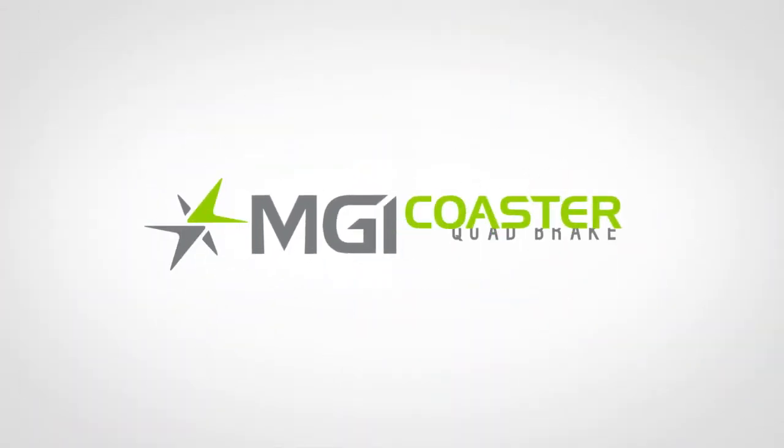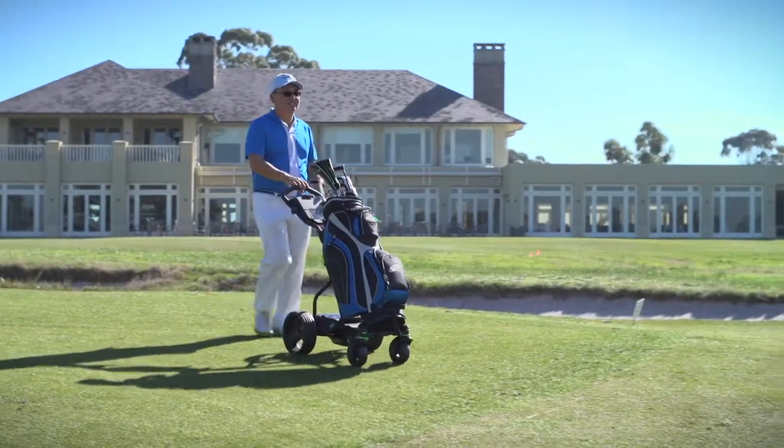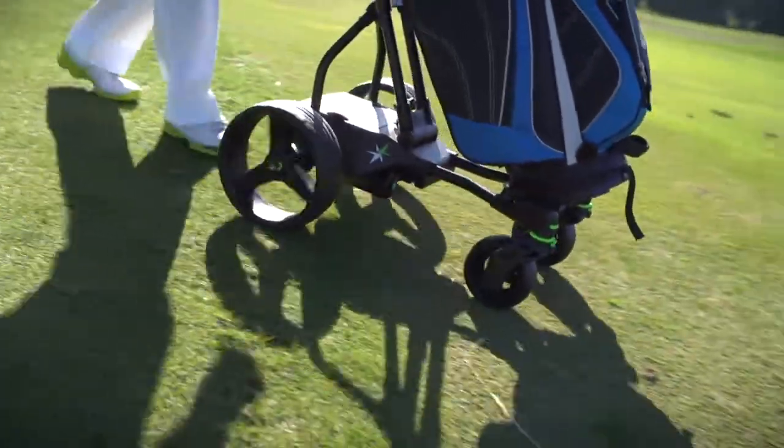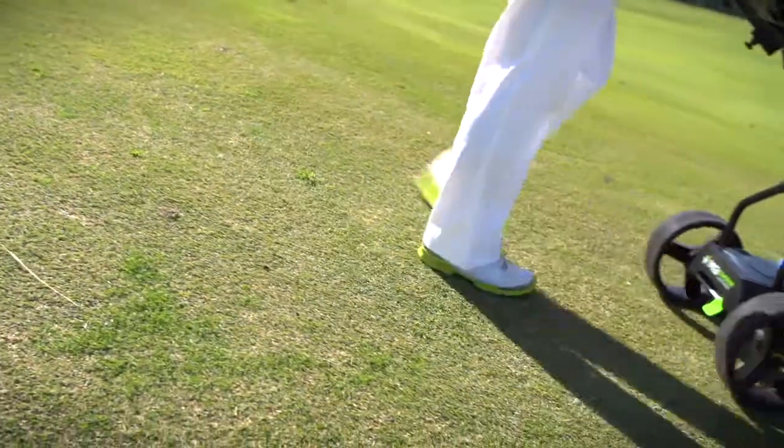Introducing the MGI Coaster Quad Brake. Tame your terrain. Discover the weightlessness created by the automatic downhill speed control, which slows the buggy to your desired walking speed on steep terrain.